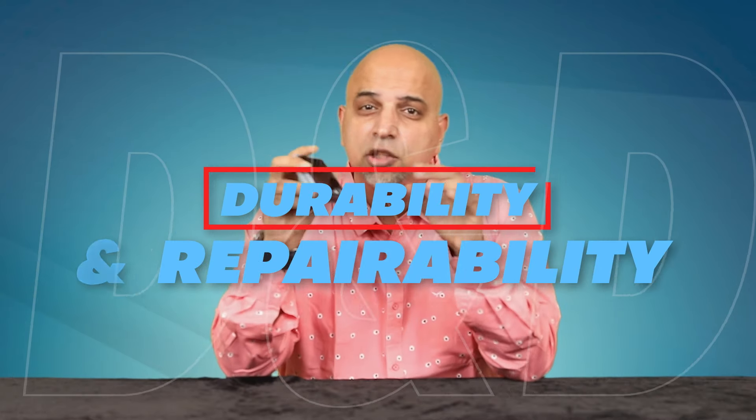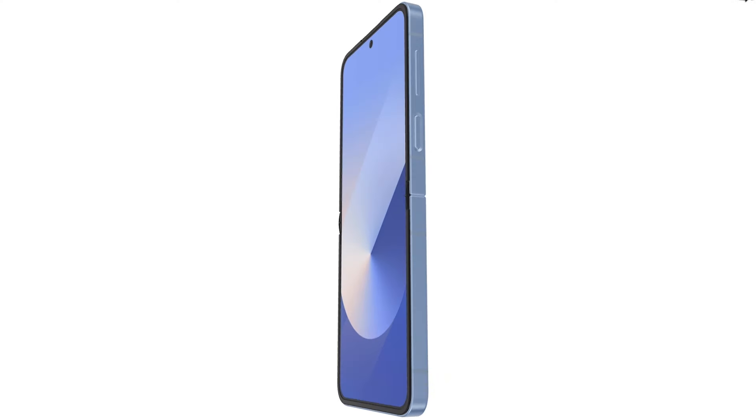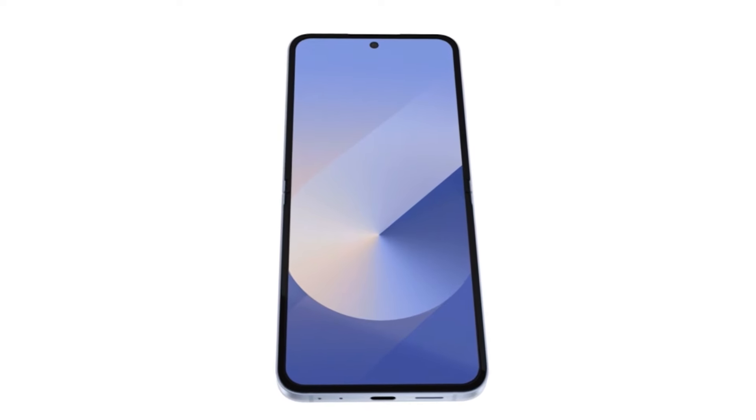Now let's talk about durability and repairability. While the Z Flip 6 is generally repairable and Samsung offers a self-repair program, it's worth noting that the folding screen still requires more careful handling than a traditional smartphone. The softer screen material is more prone to scratches and potential damage.